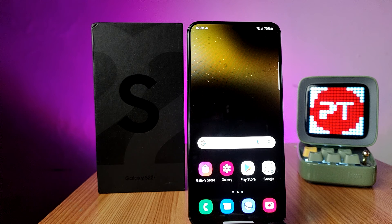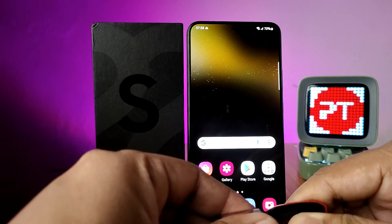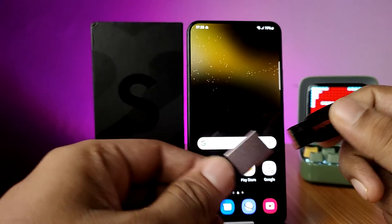Hey guys, welcome back to Phone Tricks. In this video you will learn how to connect an OTG pen drive or normal pen drive with the OTG adapter in the Samsung S22 Plus smartphone. Before you start the video, I recommend subscribing to our channel for more interesting phone videos. So now I have one OTG adapter and a normal pen drive.